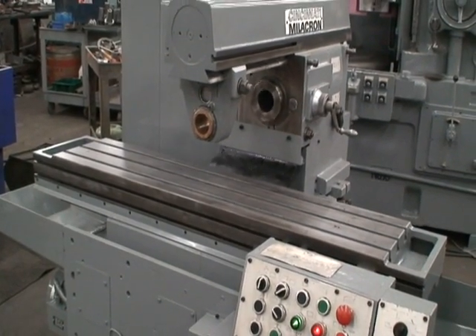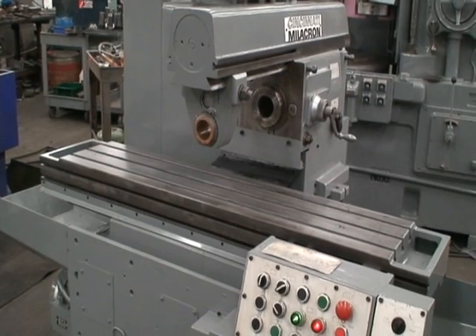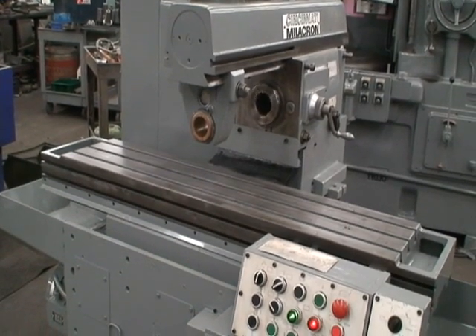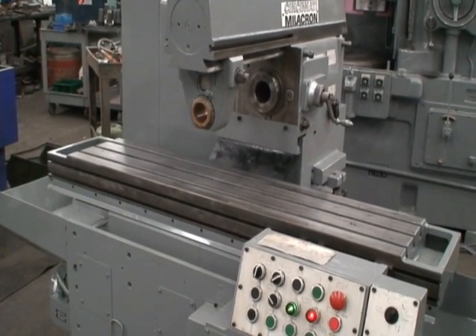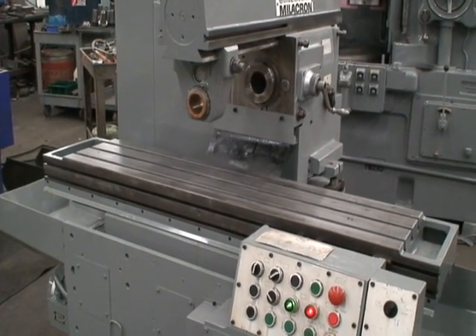Feed to the work, stop, head down, table feeds through the work, head will retract, table will feed back to start.